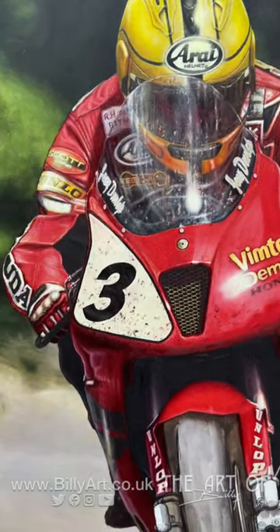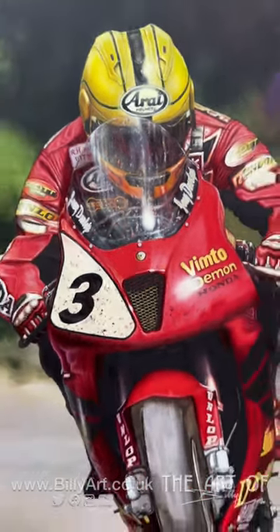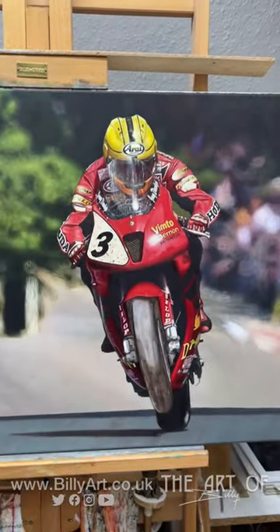Billy the artist here with another little update on the Joey Dunlop King of the Mountain oil painting. As you can see, it's really starting to come together now — still got a fair bit to do.